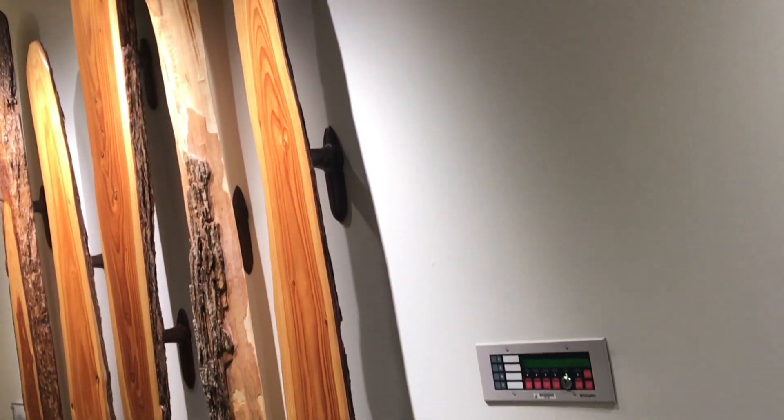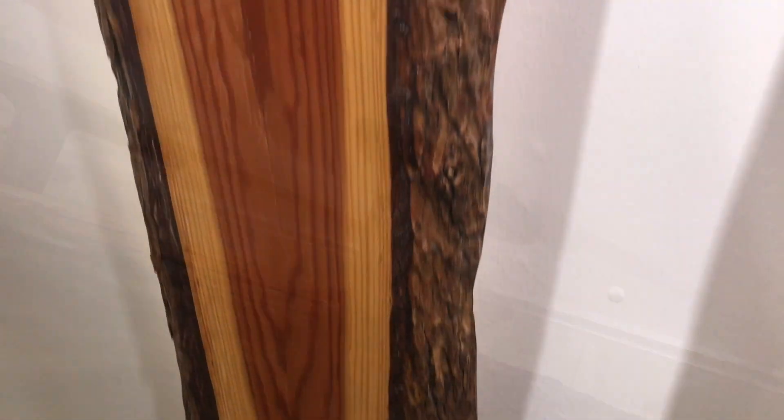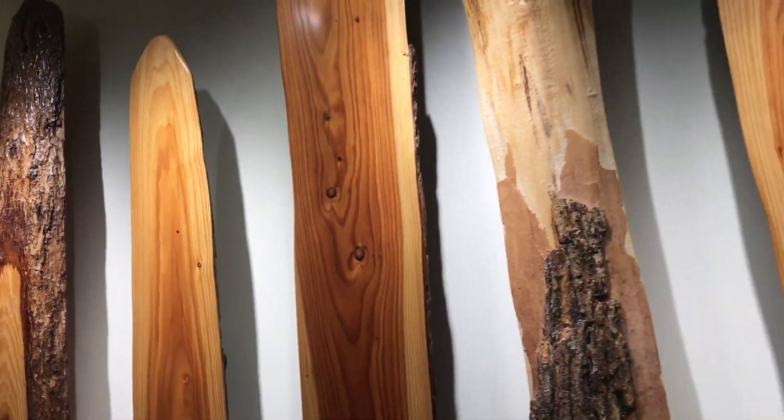Live Edge artwork is really getting popular. I really like the detail in the back. I think it looks just as good without the bark, and you don't have to worry about it coming off. Artwork like this will warm up even the coldest of rooms.